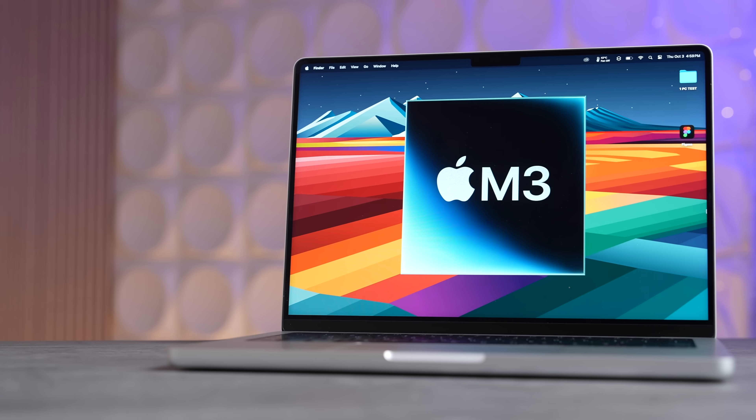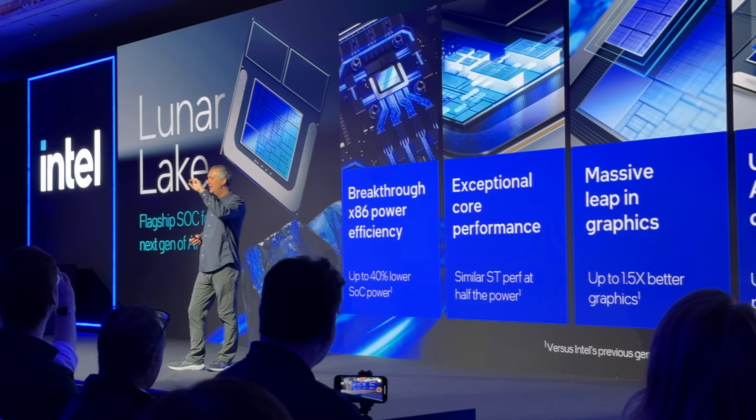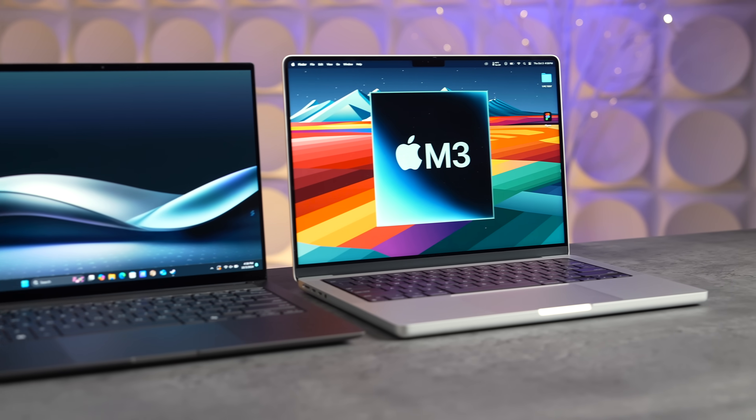Intel's Lunar Lake versus Apple's M3 chip — this comparison has been four years in the making. Ever since Apple ditched Intel for their own Apple Silicon chips, Intel's been working on this Lunar Lake brand new redesign, and based on all the reviews as well as our own review that we just did, this is absolutely killer.